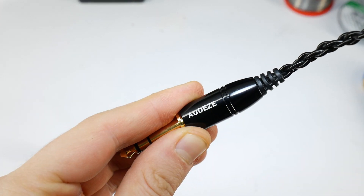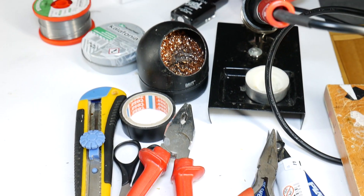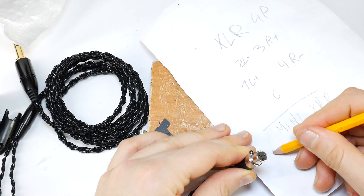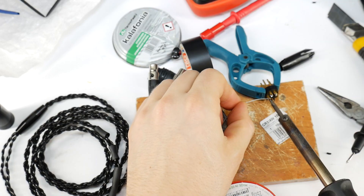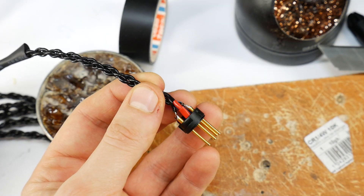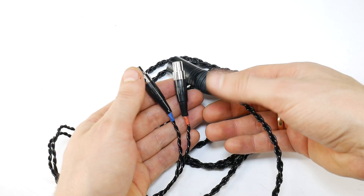Hi, if you are a real audiophile, this video is for you. Today I'll show you how to modify Odyssey LCD headphones' 1/4 inch unbalanced cable to a balanced 4-pin XLR cable, saving at least $100. After this modification you will be able to connect your Odyssey headphones — worth at least $1000 — to a balanced headphone amplifier and get better and more powerful sound.